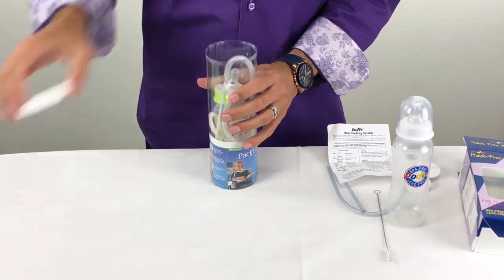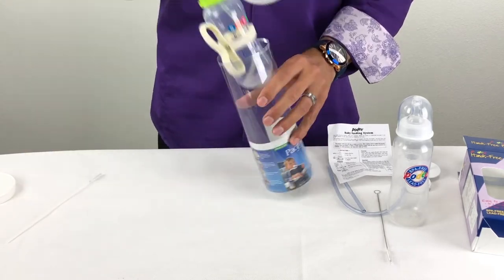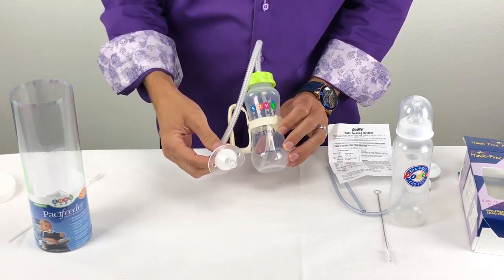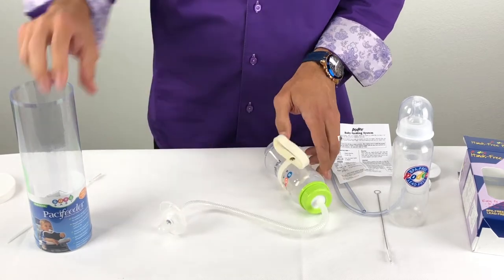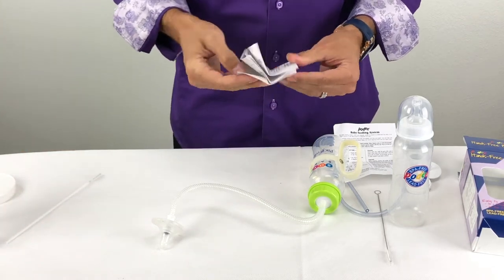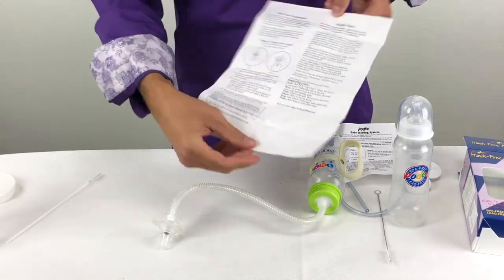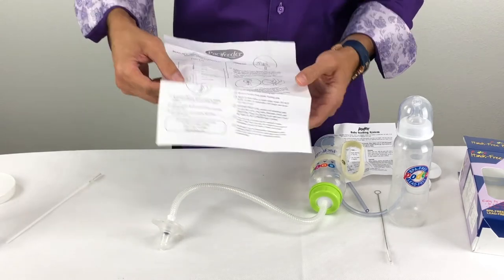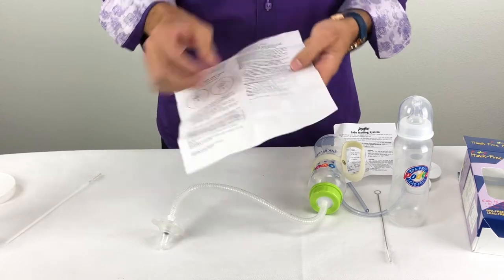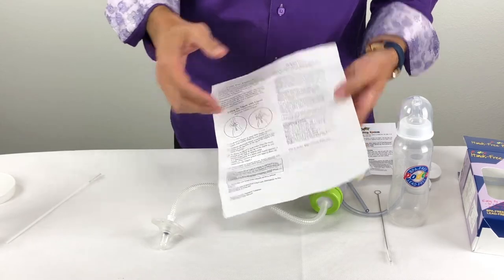Now let's go ahead and unpackage the Passifeater. Passifeater comes fully assembled, so it comes with a cleaning brush as well. The reason it comes fully assembled is so that when you take it apart, you know how to put it together again. There's an instruction sheet in there, and our instructions are fairly in-depth — front and back. This is 20 years worth of receiving comments and questions, and we've incorporated all of the potential pitfalls or concerns about assembly and cleaning into the instructions.